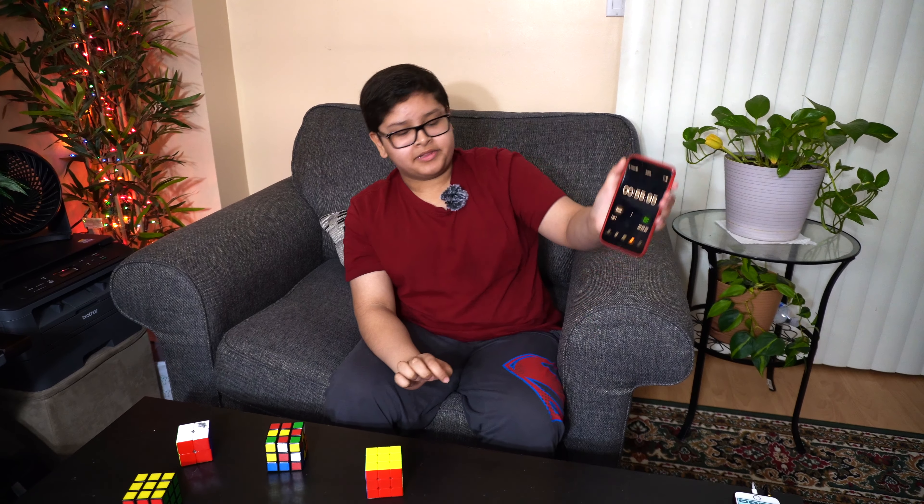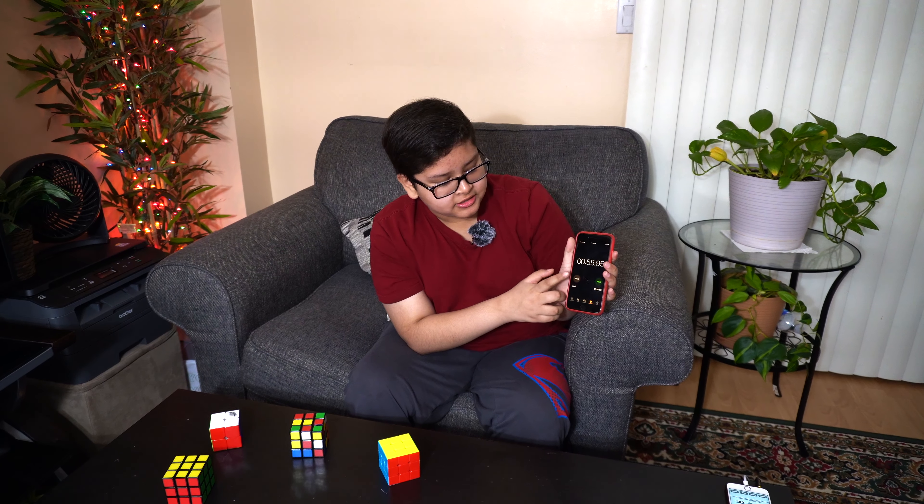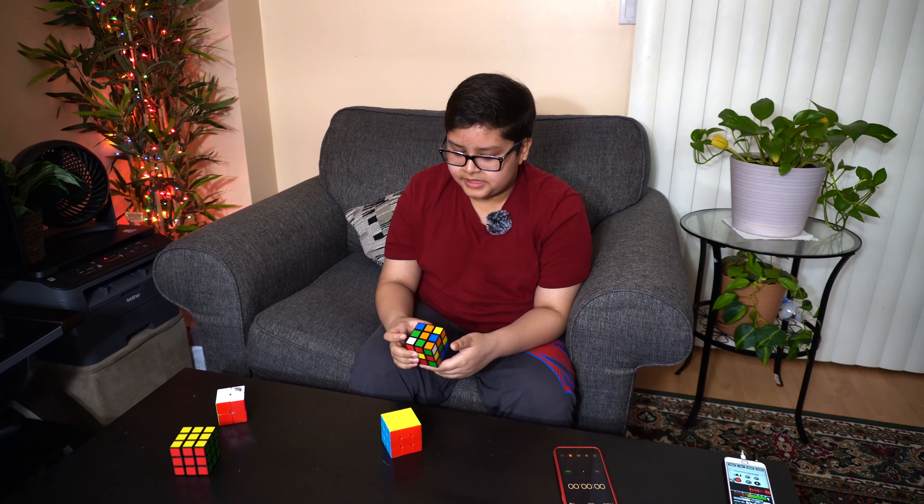That wasn't one of my best solves but I got 45 seconds. The Rubik's brand cube took me 55 seconds. Now I'm going to do the Rubik's brand cube — I'll reset the timer and give myself some time to look at it. Ready — three, two, one, start.